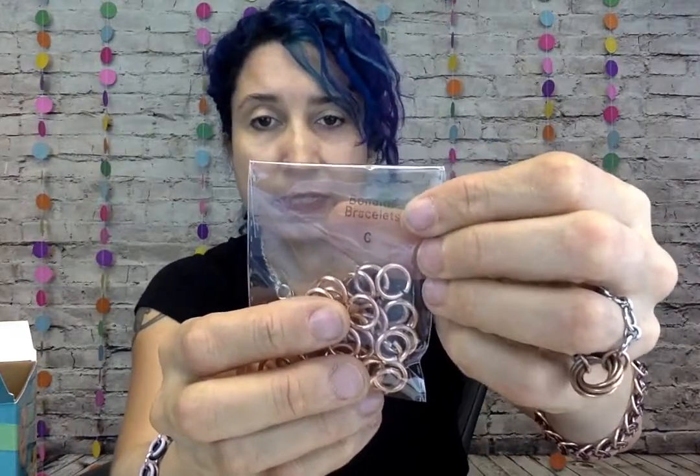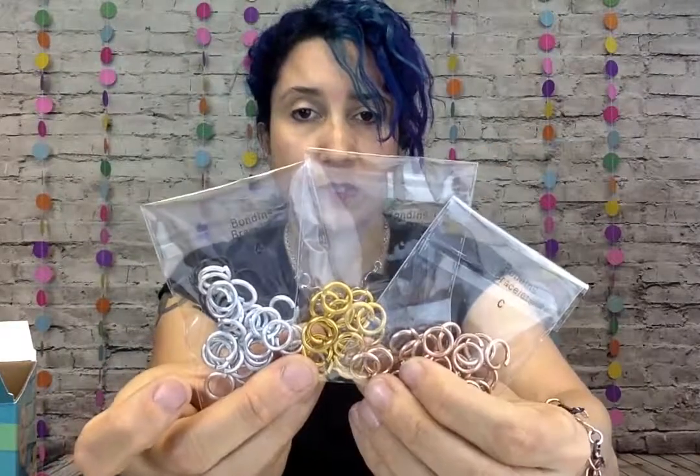So these are the jump rings that you'll be opening and closing. These are more neutral colors, and you'll have fun playing around with these and use those as accent colors with the neutral metal.